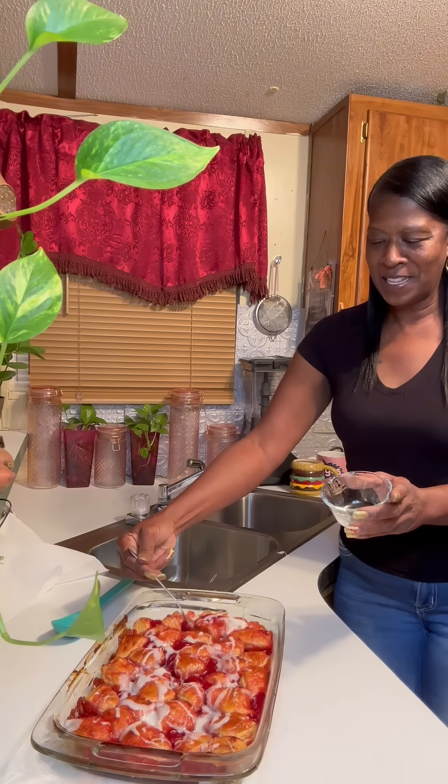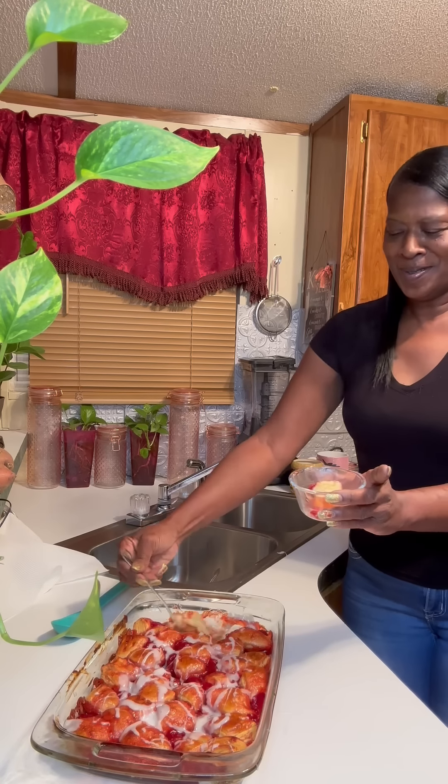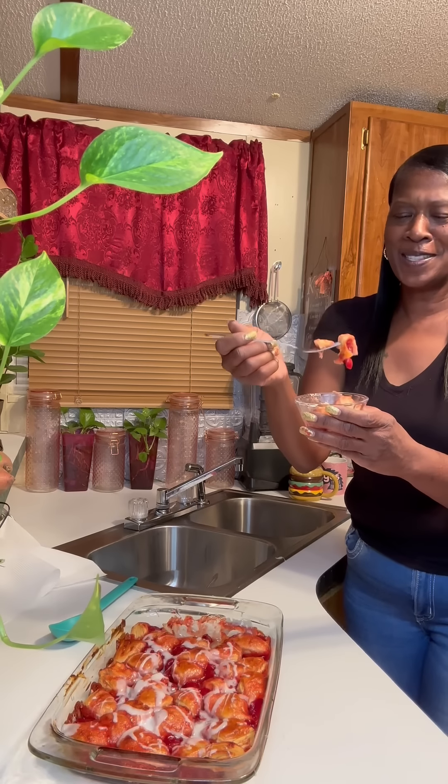All right, let's have a taste. I want some icing and cherries, I'm going to get this piece right here. Oh my goodness, look at this bread. Let's taste it. This thing looks like it's going to be so good. It's hot.